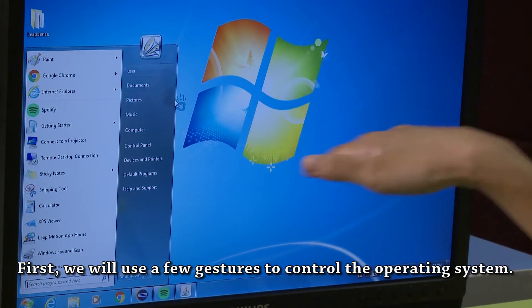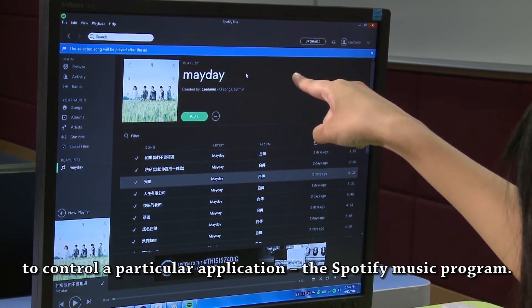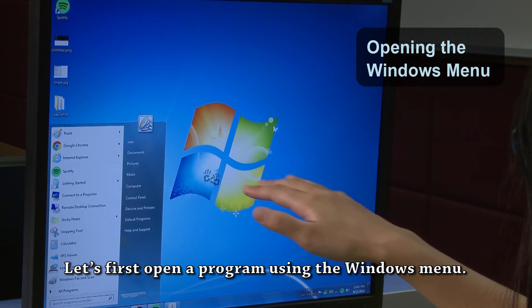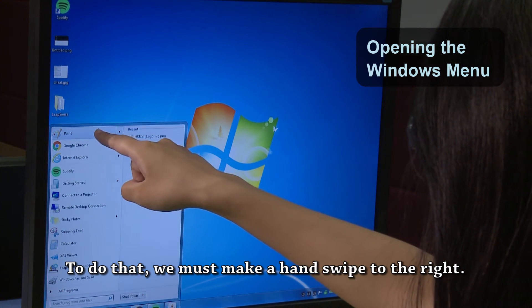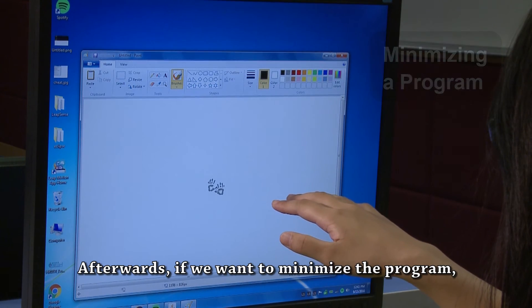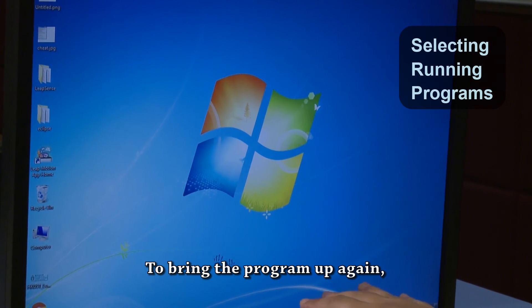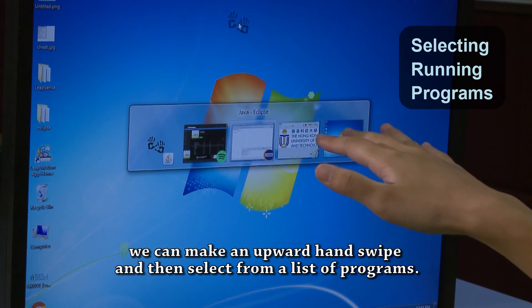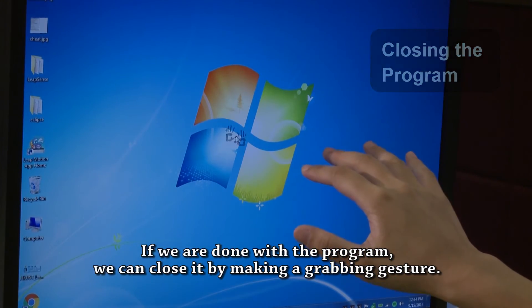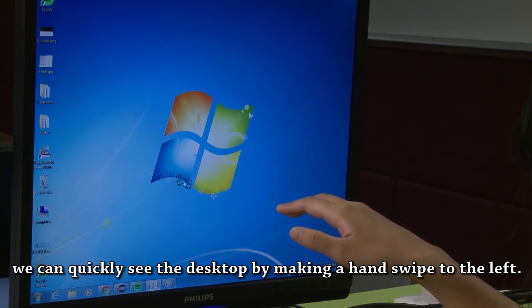To demonstrate the capabilities of gesture mode, let's look at two common applications. First, we will use a few gestures to control the operating system. To open a program using the Windows menu, we make a hand swipe to the right. When the menu comes up, we can start the program by clicking on it. To minimize the program, we make a downward hand swipe. To bring it up again, we make an upward hand swipe and select from a list of programs. To close a program, we make a grabbing gesture. Finally, to quickly see the desktop, we make a hand swipe to the left.